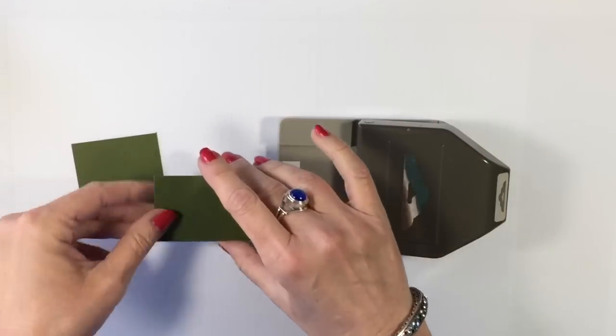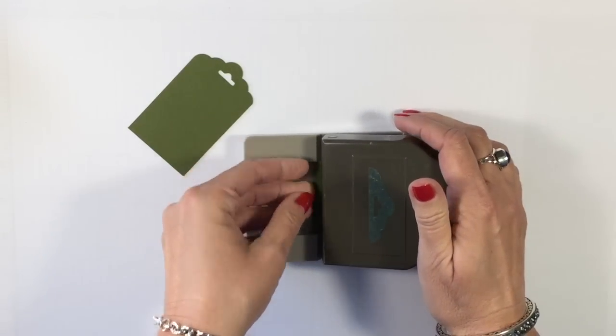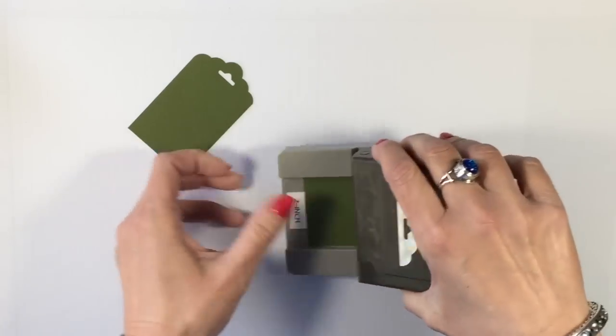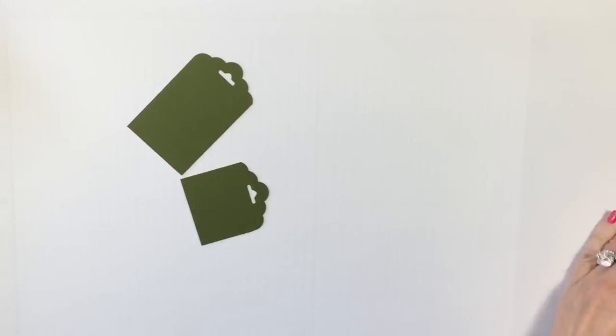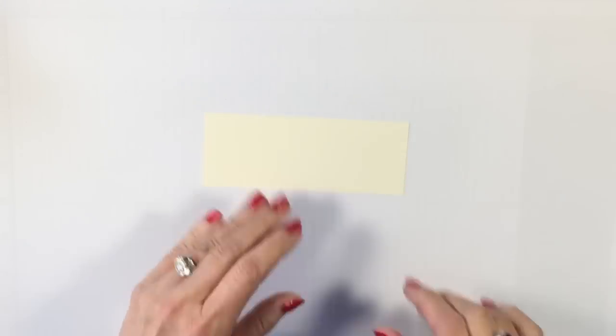We're going to come in with the Scallop Tag Topper Punch and give each of these a punch at the top. Then we'll set these off to the side and go ahead and do our stamping on our Very Vanilla.